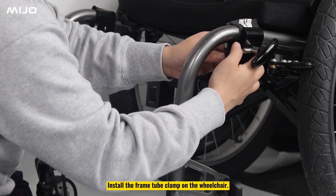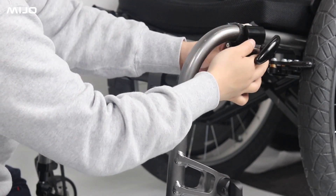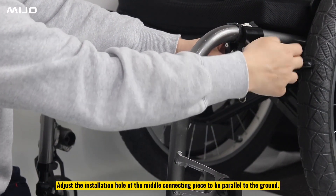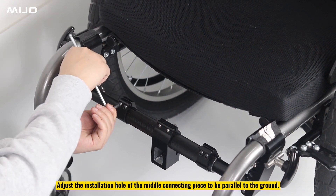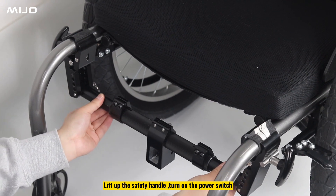Install the frame tube clamp on the wheelchair. Adjust the installation hole of the middle connecting piece to be parallel to the ground. Lift up the safety handle and turn on the power switch.